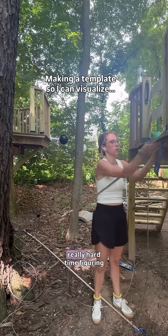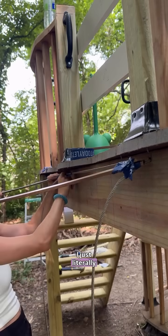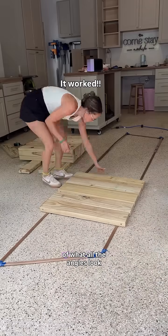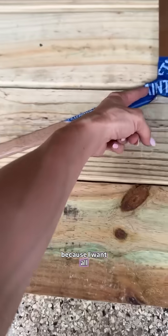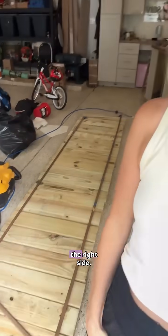Because the bridge isn't straight, I was having a really hard time figuring out the angles of how to cut this, so I made a template. I literally just took painters tape and screwed some scrap pieces together so I could have a template of what all the angles look like. I can't quite figure out how to make this happen though, because I want all of the boards to be touching, but if I cut them at an angle then there's nothing to hold them on the right side.